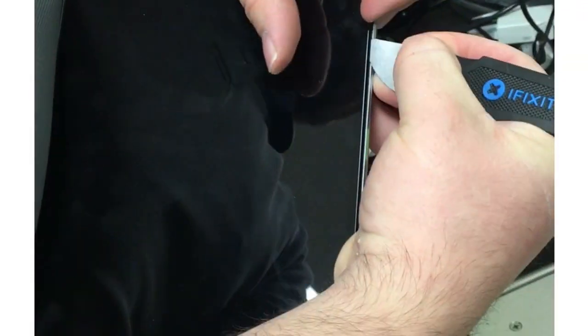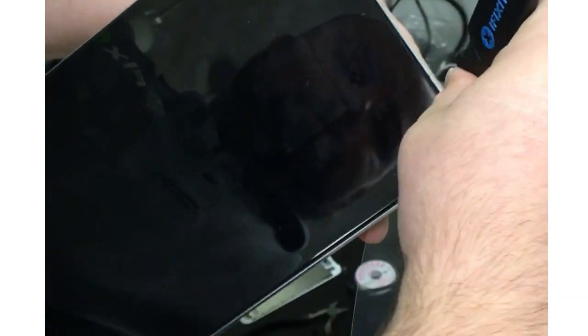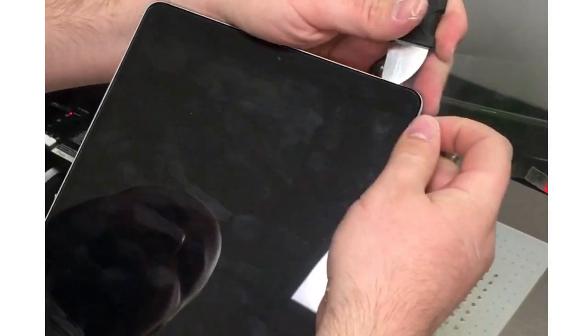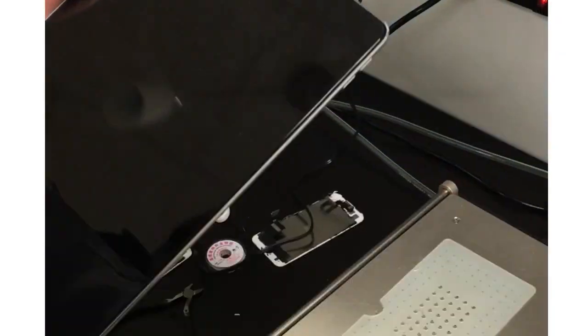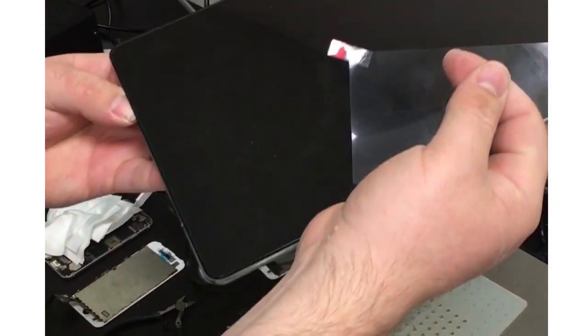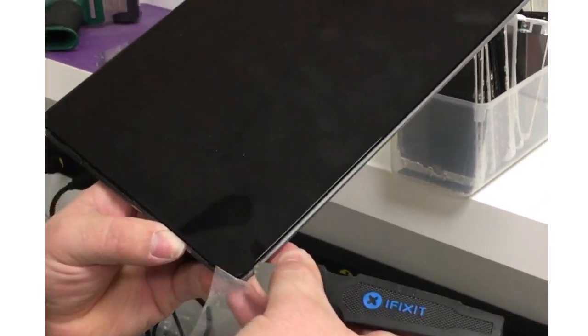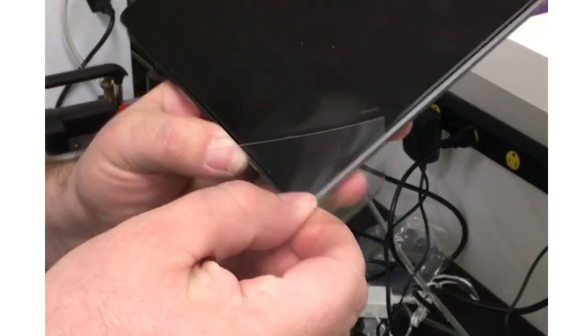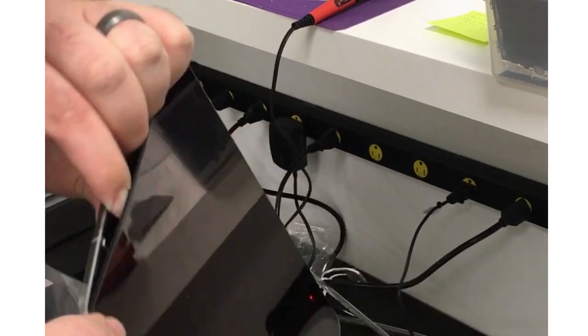We'll take it off and take a pry tool and go ahead and stick it in the side. On the sides it's best — we barely want to get the tip in. Then I take a plastic piece that acts like something similar to a playing card but it's slightly thinner. I'll use that and go around the edges to cut through the adhesive. I had a little bit of trouble on this corner — the adhesive is thicker on the corners — but with enough effort we'll be able to get through it.